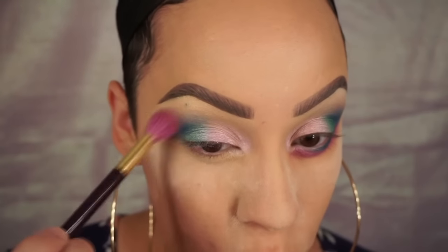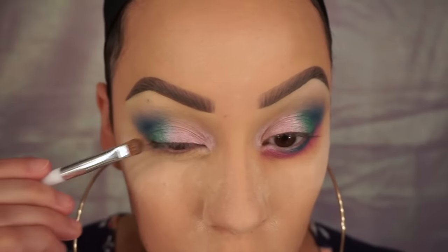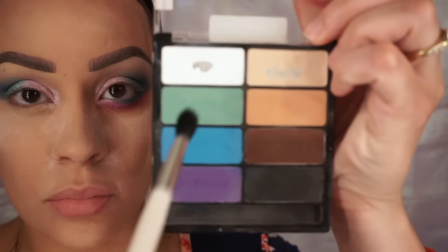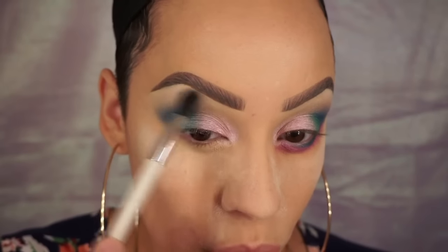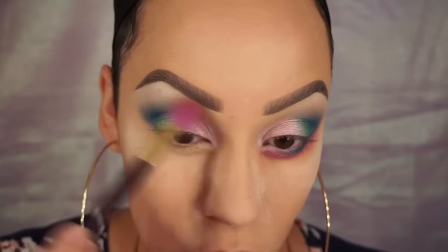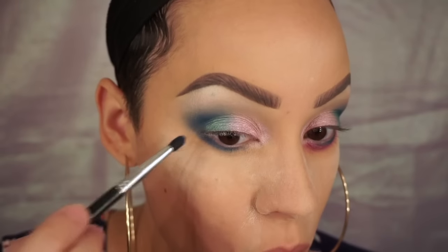Taking a little more of that transition shade, I'm going to use that to blend out the blue. Now I'm just packing some more of that green that was lost when blending out the blue shade, then going back in with the blue once again just to deepen it. Going back into the I Heart Matte palette, I'm taking the white shade and applying it to my brow bone. Then going back into the ultra shimmer palette, I'm taking the champagne shade and placing it right over that white to give my brow bone a pop. Next I'm taking that blue from the crease and placing it all along my lower lash line, making sure it connects with my crease.